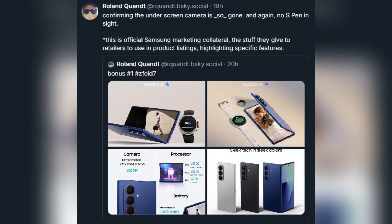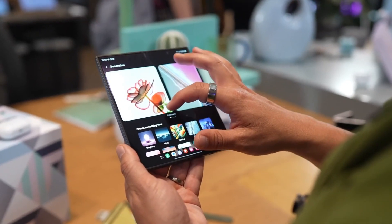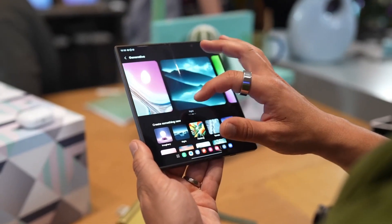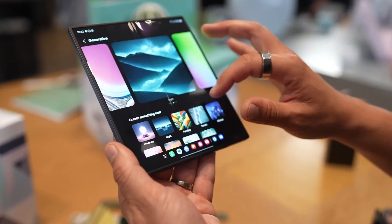The leaks just turned official. Samsung's own marketing materials for the Galaxy Z Fold 7 are out, and they confirmed some major upgrades and removals. Say goodbye to the under-screen camera, and still no S Pen inside the body. But wait till you hear what's new.